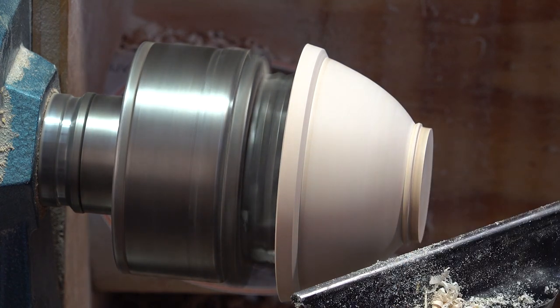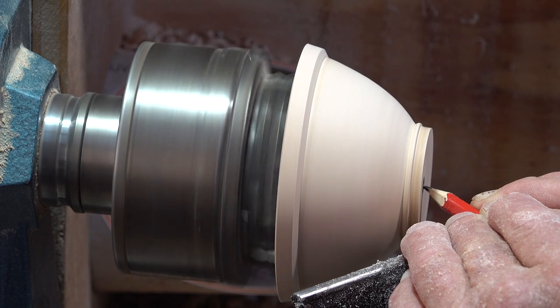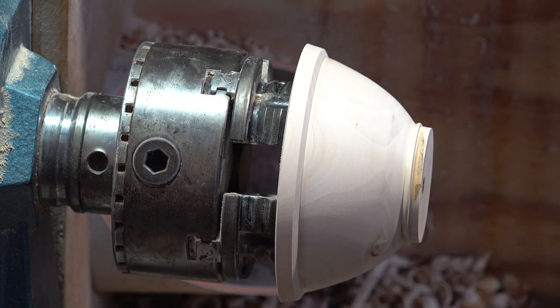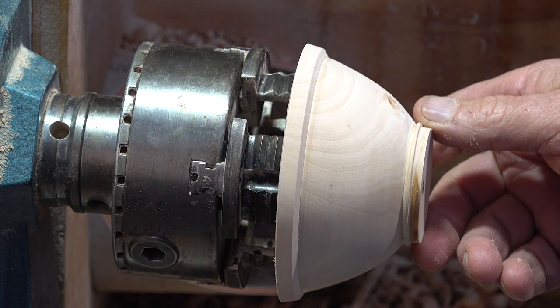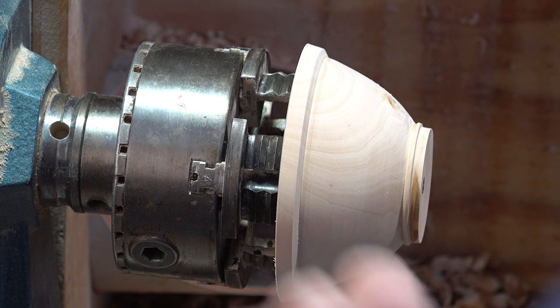What I do need is just a little bull's-eye in the middle. I float the pencil in and just leave a tiny white spot in the middle, for when I come to re-chuck it — it might be useful. So this is now going to get sanded. I'll wait until I turn it round before I sand it — I think I can get it all in one go. That'll be fine — that's the outside done. And now we'll have a look at lids.